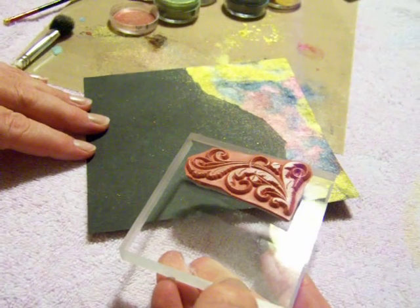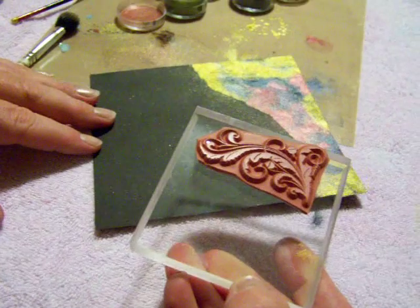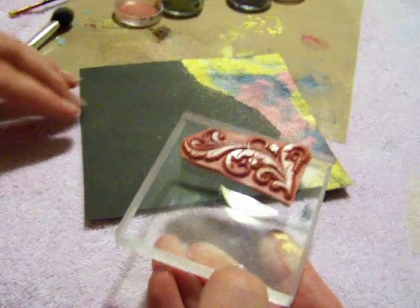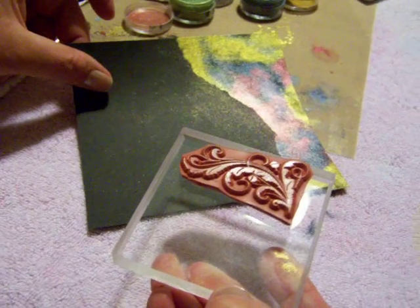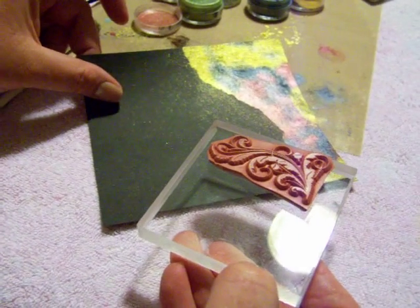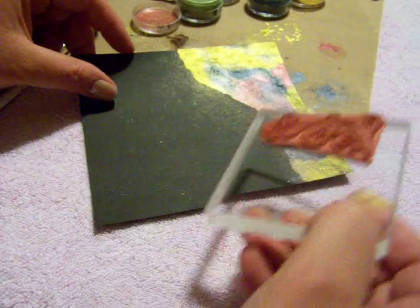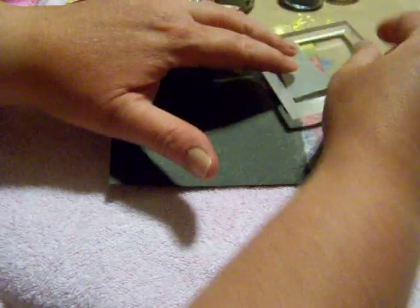I've chosen a stamp that's got a very good clear image on it, and what I'm going to do is actually lift off what I have applied onto here by stamping with a clean stamp. This stamp has not been dipped into any ink or anything — it's a clean dry stamp — and I'm going to go ahead and use it on this surface that I've just prepared.